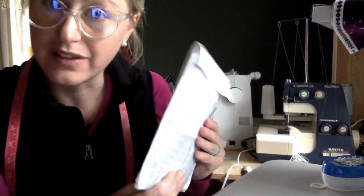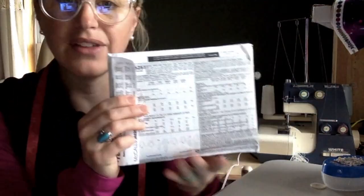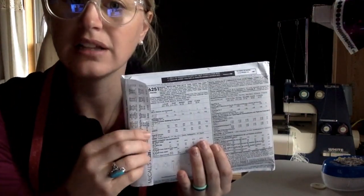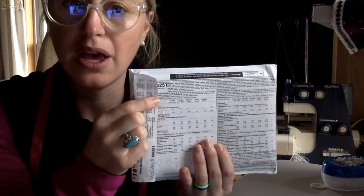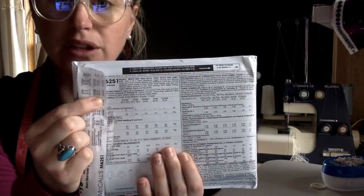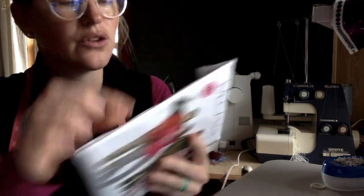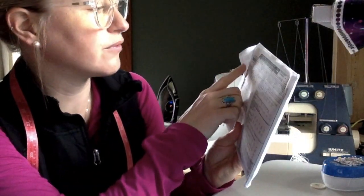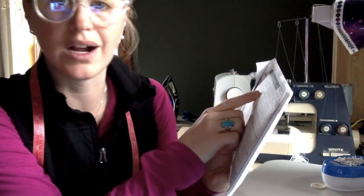Once we've figured out that this is the pattern we want, we need to figure out what type of fabric we're going to use. On the back of the envelope, there's lots of information. Right up at the top, it's going to tell me the different types of fabric I can use. I've chosen to do pattern D, so I'm going to look right here where it says pattern D for suggested fabrics. For the pants or the jumpsuit, I need cotton flannel or cotton knit.